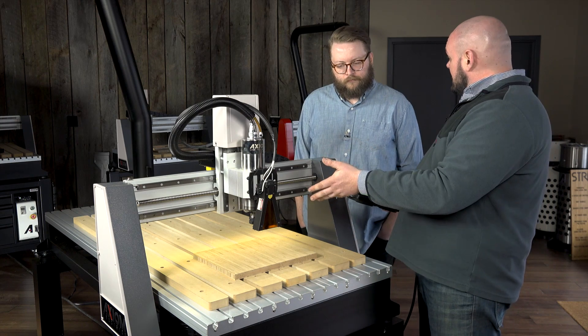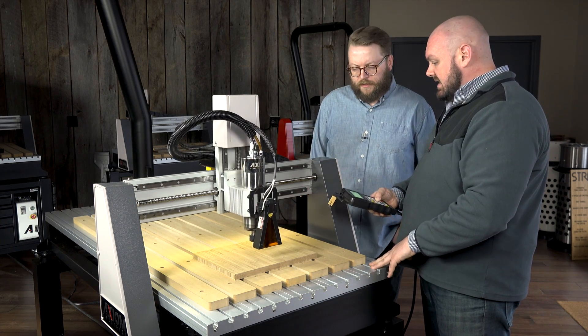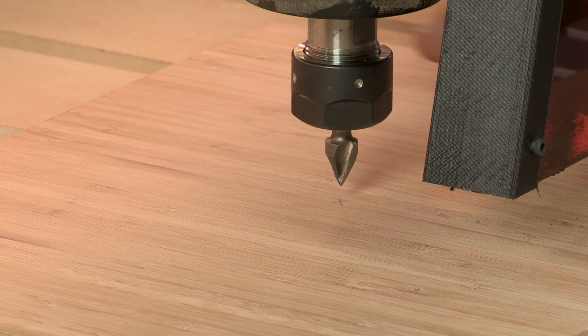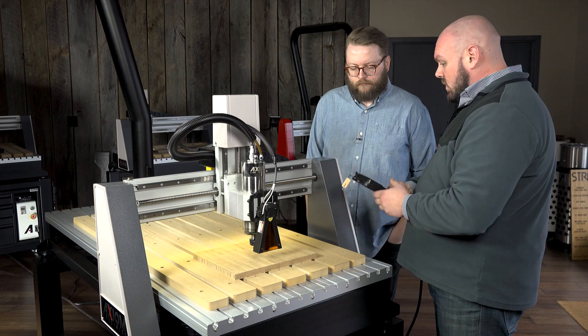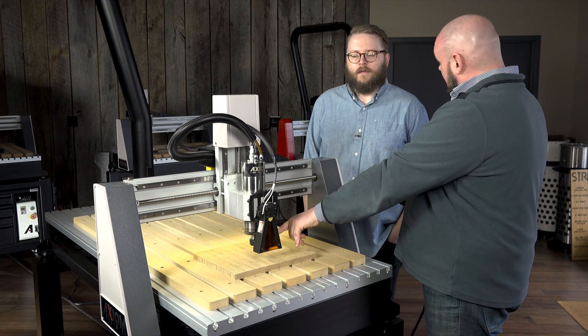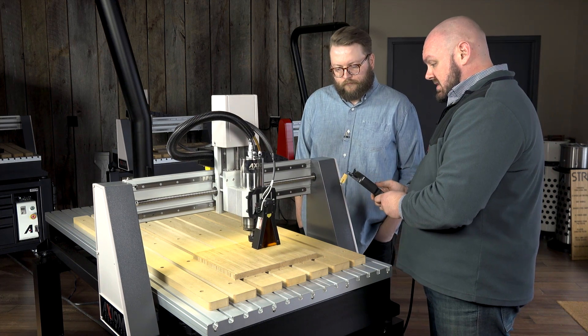We've jogged into position and we're going to lower our Z down towards the material. I've got a V-bit in here just to give us a nice sharp point to line up with our origin. Once we've got this in position and zero it out, we're going to move it back 80 millimeters, which is the offset between the tip of that bit and the laser point. We'll go ahead and move that into position.